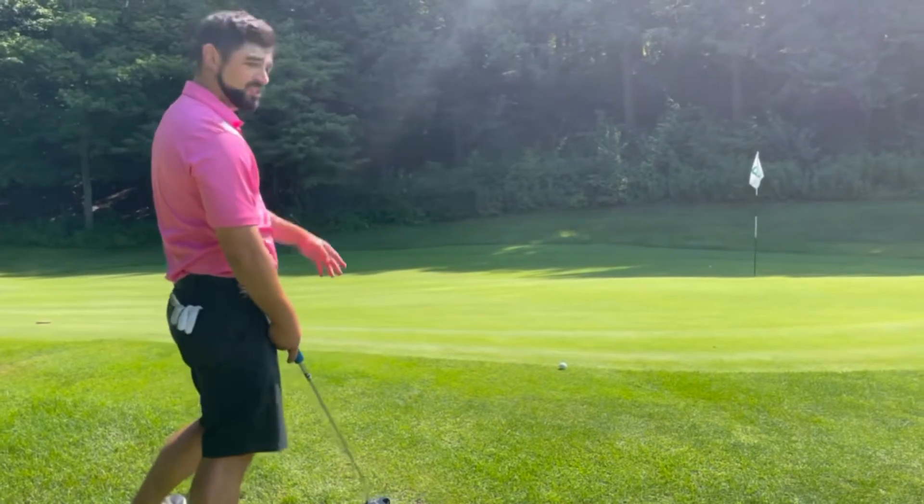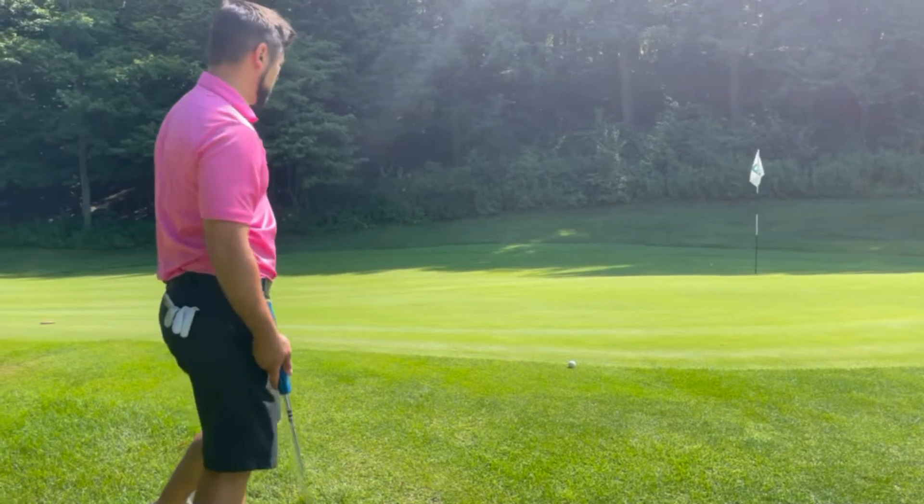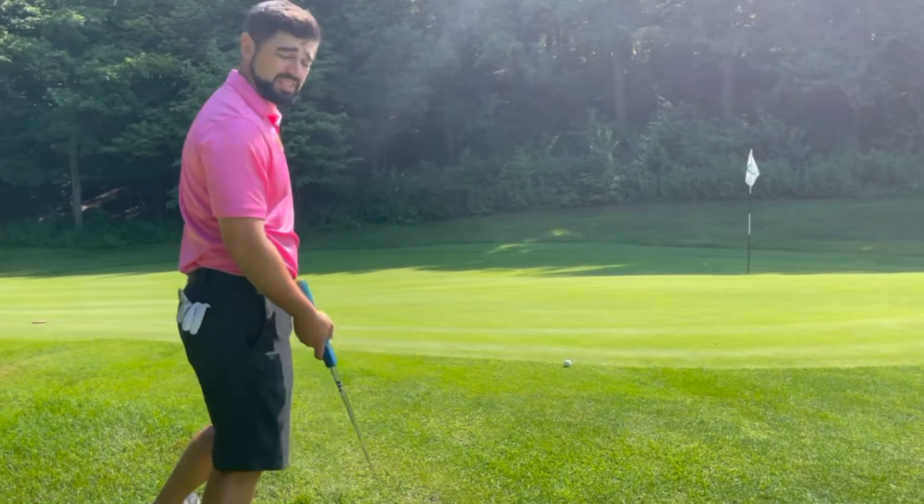So I'm going to aim it about two feet to the right and hit it a little bit firm because we're up the hill. And that's basically it.